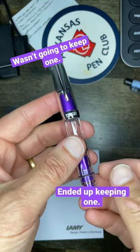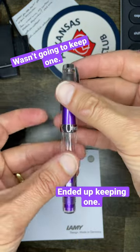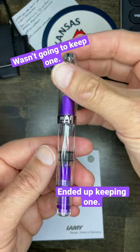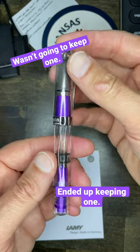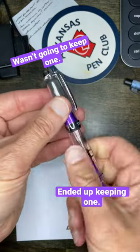Hey y'all, this is Joe back from vacation. This morning I have in my hands the Twisby Diamond Mini AL Grape, and this little pen looks just as good as I thought it would.